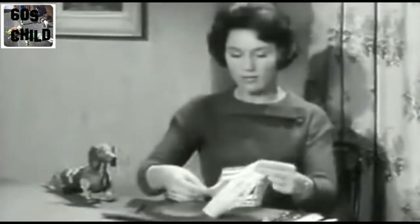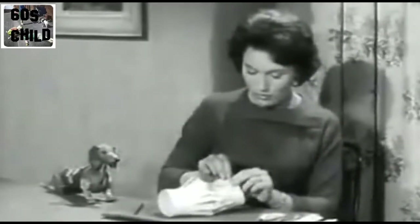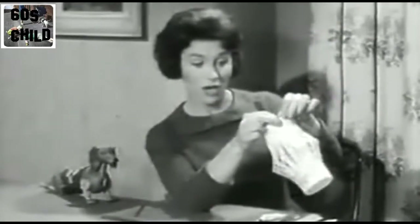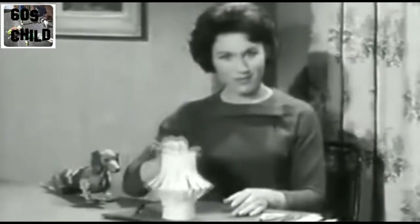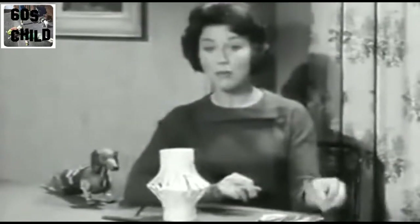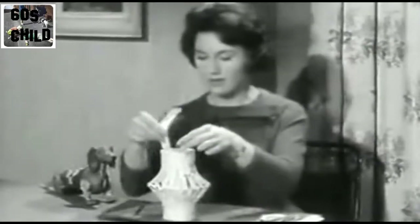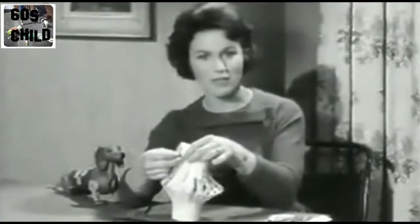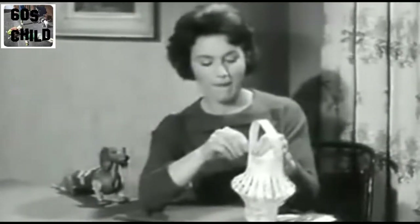There we are. It's beginning to look like a lantern, isn't it? There we are. But there's one more thing to go on, and that's the handle. Here's a strip of paper already cut to be the handle. I'm going to pin this on because the glue would take a little while to dry. So I'll pin it on this side first. Be very careful you don't stick the pin in your finger — perhaps you could ask somebody to help you to do this part. That's one side. And now we'll do the other side of the handle.